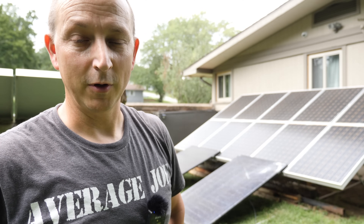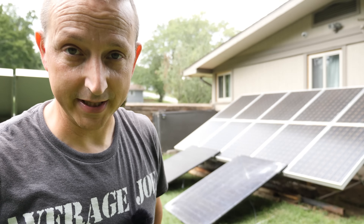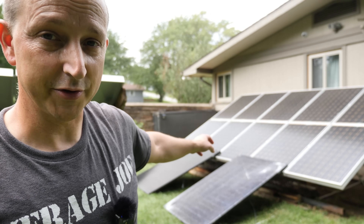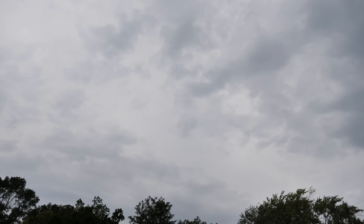What's up everybody? Average Joe here and welcome to another Average video where we're going to be doing some average testing outside. Basically we're going to test the brand new 415 watt Sirius bifacial solar panels and see how they do in full cloud cover. It's basically one o'clock so the sun is directly above us right over there behind all those clouds — this is what our conditions are today. How much can we get out of the 415 watt Sirius bifacial solar panels?